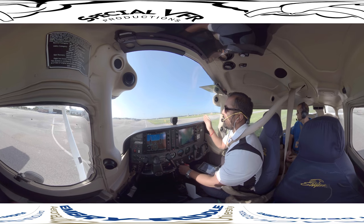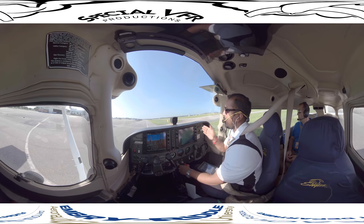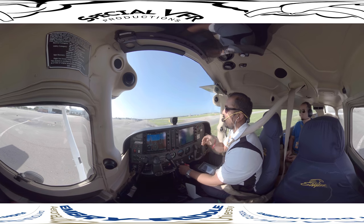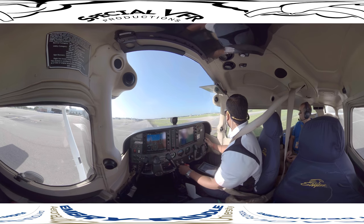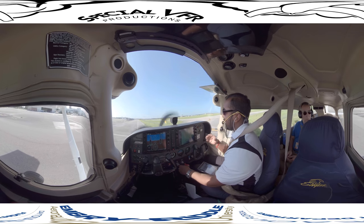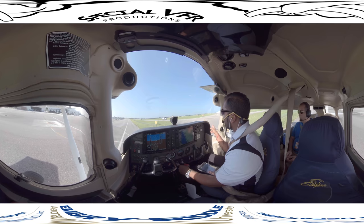You want to control the speed with the power, and when you can't use power anymore to slow down, then you'll start using brakes. You'll notice the center line right here — it might look slightly off to you. That's because it looks right to me; it's called parallax error. What you basically want to do is try and get that center line through your right leg. Here's the solid line and the dash line — that's the non-movement area movement area barrier.